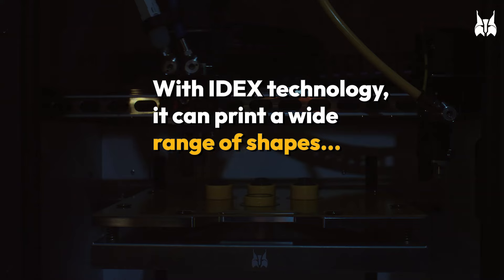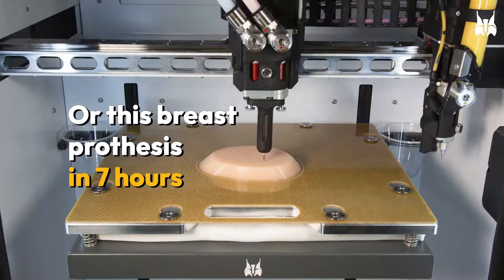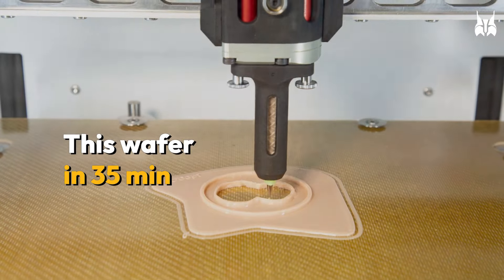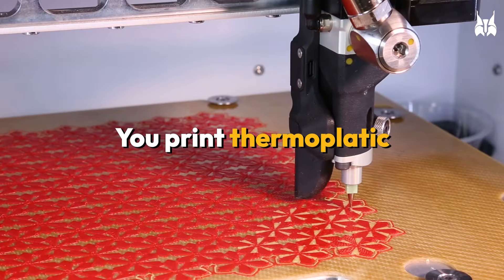With IDEX technology, it can print a wide range of shapes, thanks to support material — like this assistive device in 5 hours, or this breast prosthesis in 7 hours. Those masks in 3 minutes per part, this wafer in 35 minutes, these gripper fingers in 150 seconds, this epithesis in 18 hours 07 minutes. Quick, simple, with no post-process.